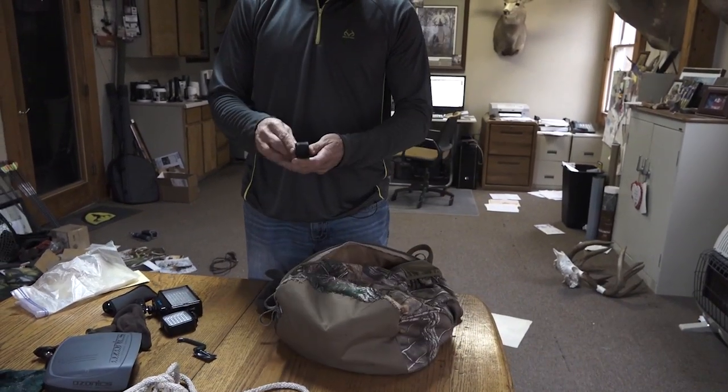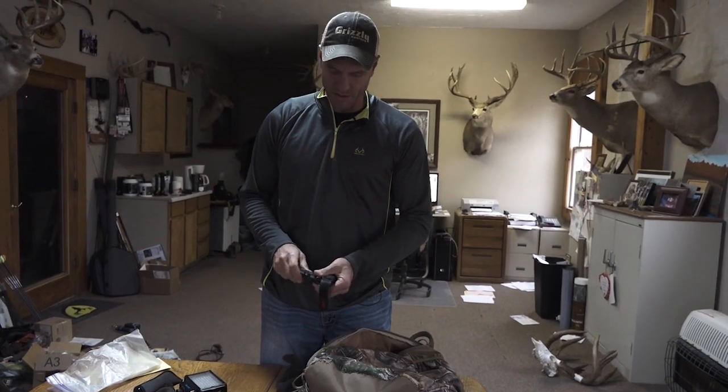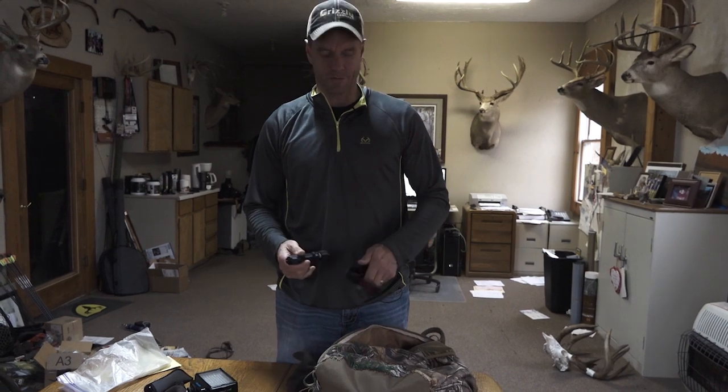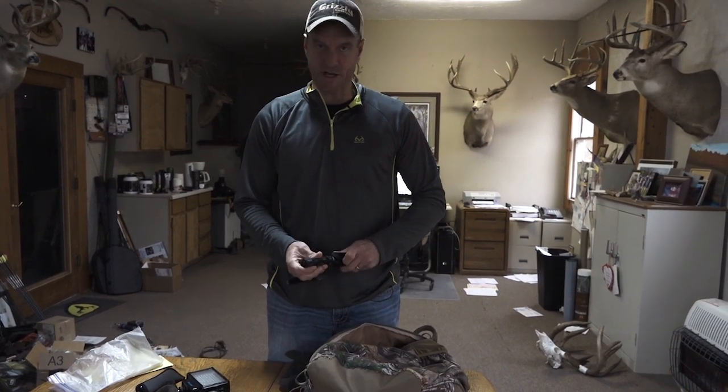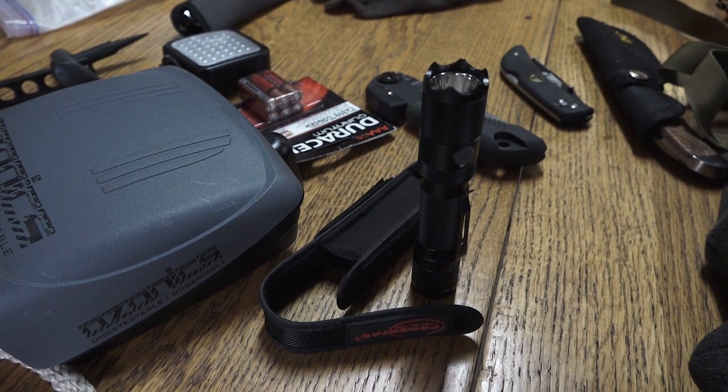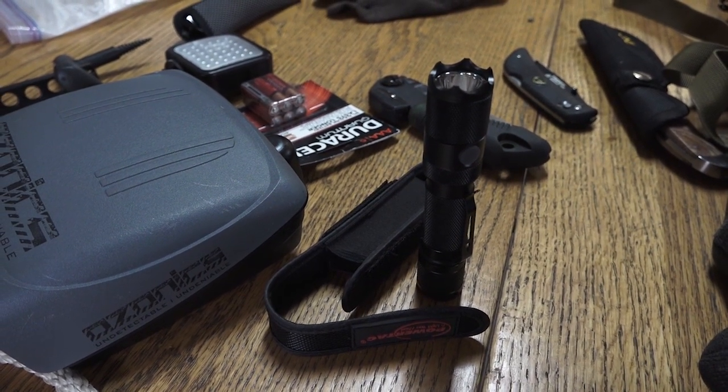I do have a standard flashlight as well. Sometimes you're up in the tree stand and you need to see what you just dropped, or find that next tree step when you're climbing down in the dark. Having a little small flashlight like this is very convenient.